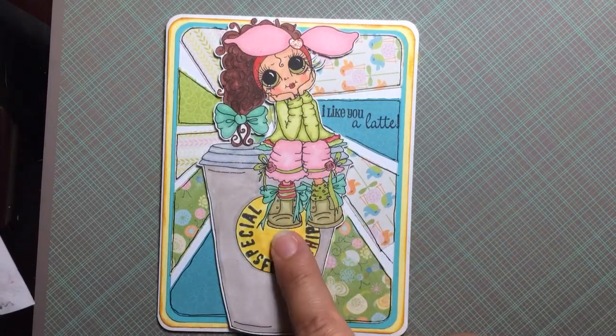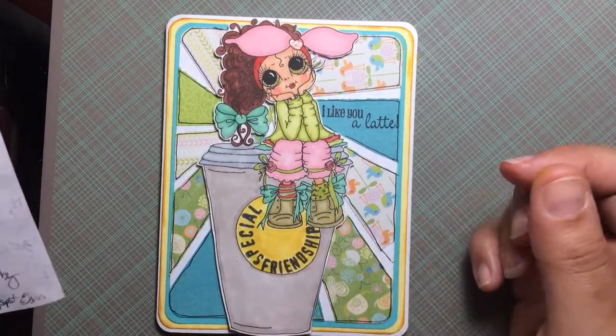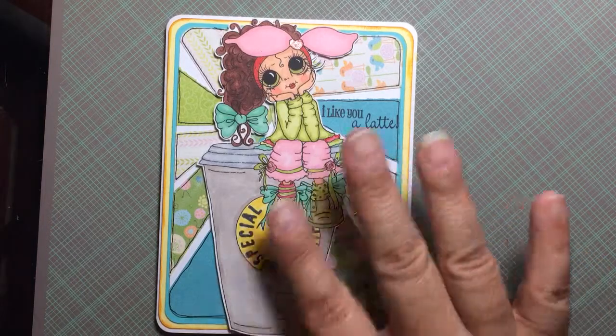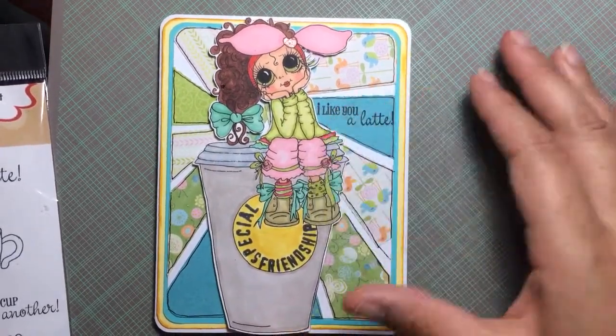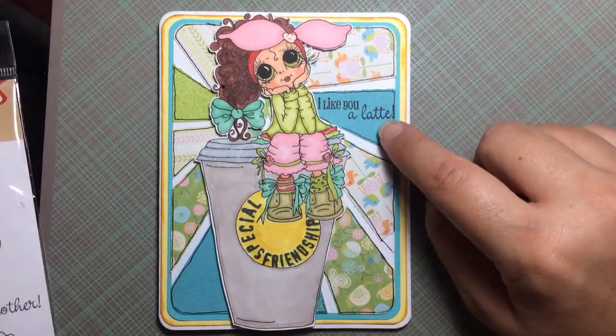The stamp I used is a My Bestie stamp called 'I Love Coffee' and I colored her up with my Spectrum Noirs. I love her, she's so cute. I love anything coffee — and Jamie, you like everything coffee too, I know we talked about that a long time ago.